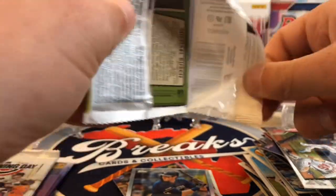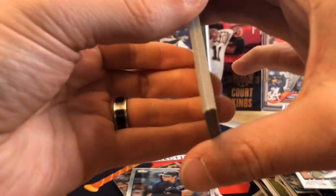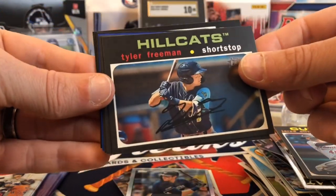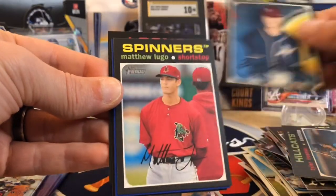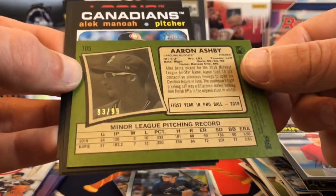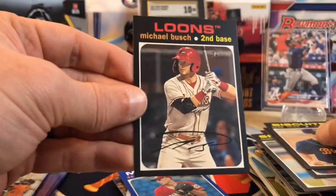2020 Heritage Minor League — there are two hits a box in this one: an auto and one relic. Maybe we can pull the auto. With Heritage Minor League, you can hang on to it and it can be a really good product for you in the future. Tyler Freeman, looks like we did get a blue — Brady Singer, Matthew Lugo — and our blue is going to be Aaron Ashby, numbered to 99. That's a pretty good pull. Aaron Ashby, Alek Manoah, Josh Lowe, and Michael Bush.